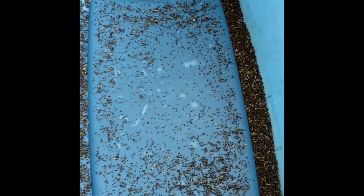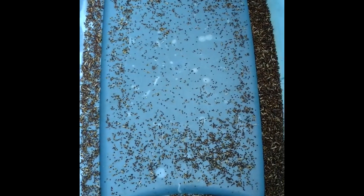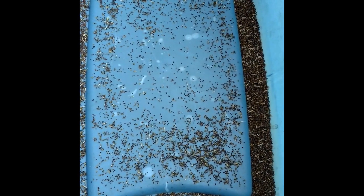What we're winnowing out is the weevil-damaged seeds, light seeds, grass seeds, small seeds — seeds that won't germinate.